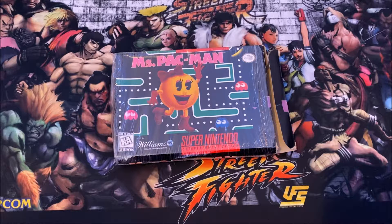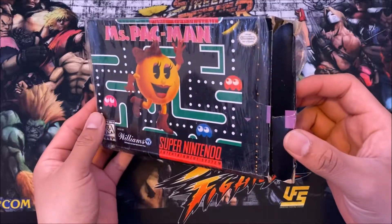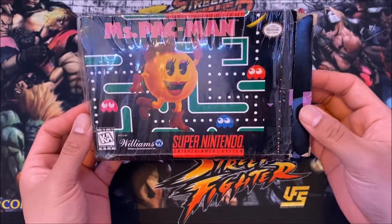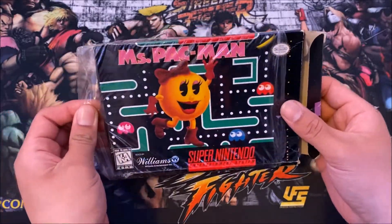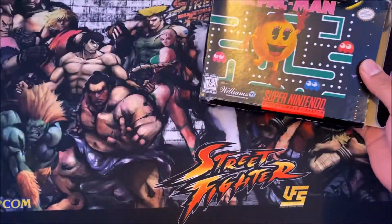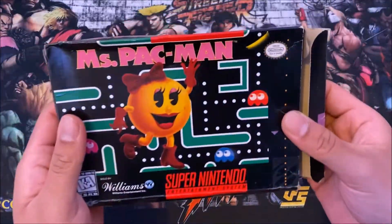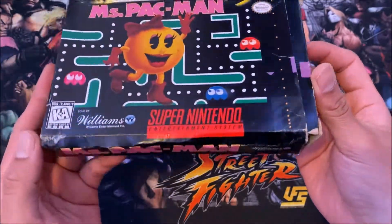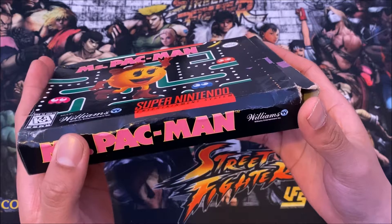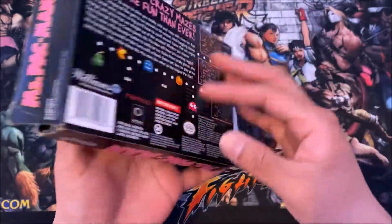What's going on everybody? Today we're going to be unboxing Miss Pac-Man complete in box on the Super Nintendo. I had to get this added to my collection. Growing up playing this game on my Super Nintendo as a kid, I enjoyed it, I love it. I played it many times and it's still in my memory. So I'm going to show you guys a quick unboxing — Miss Pac-Man on the Super Nintendo, complete in box.